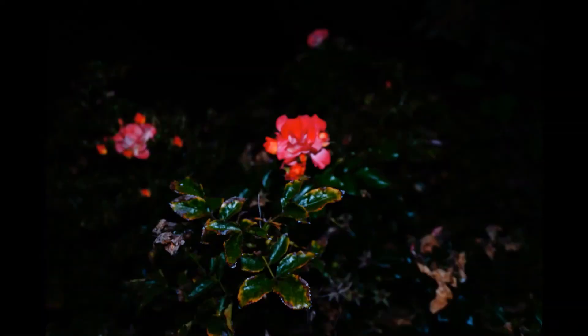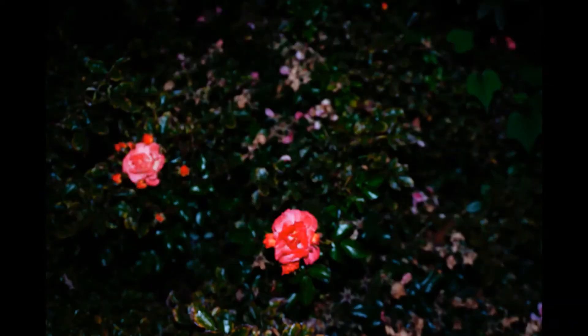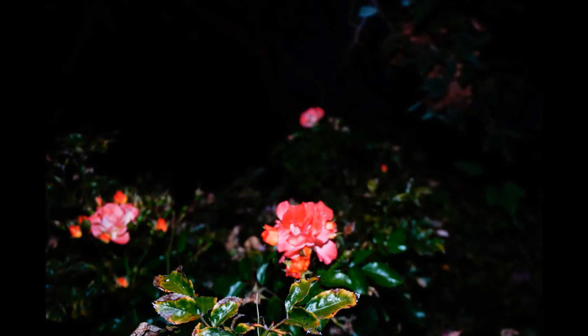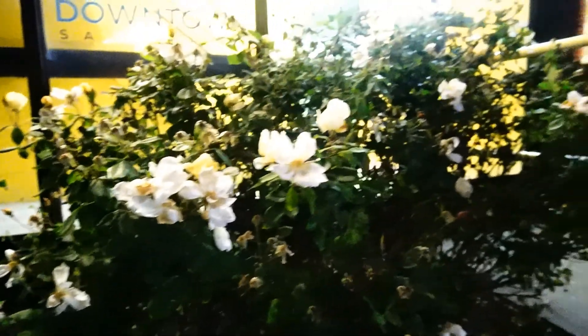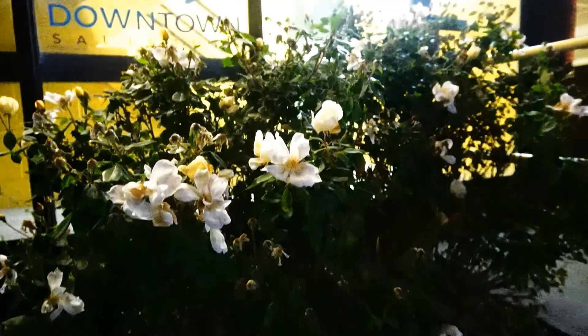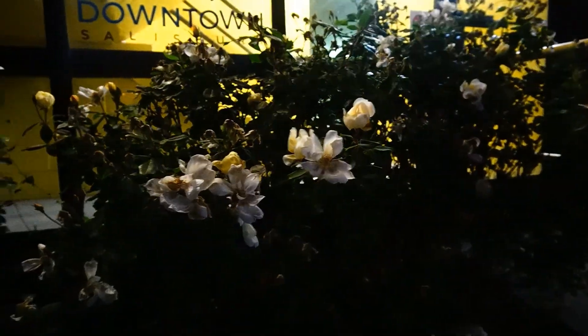The ISO is on auto and we're going to take some pictures around here. Some other lighting examples — the ISO is pretty high. I'm bringing it down a bit just to show you. Is that 64,000?